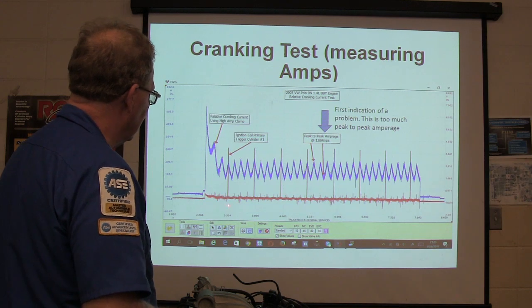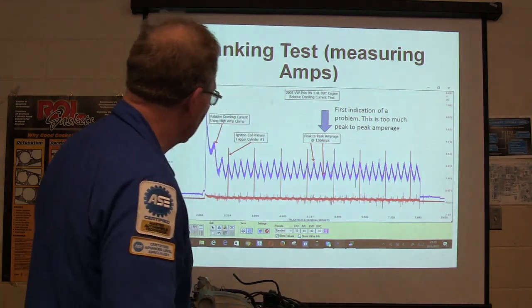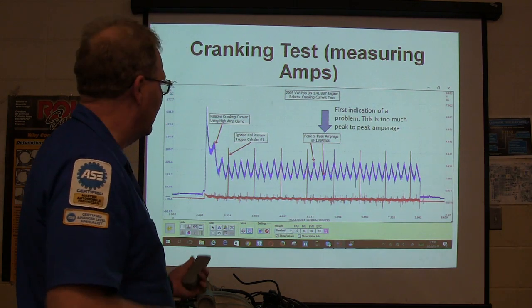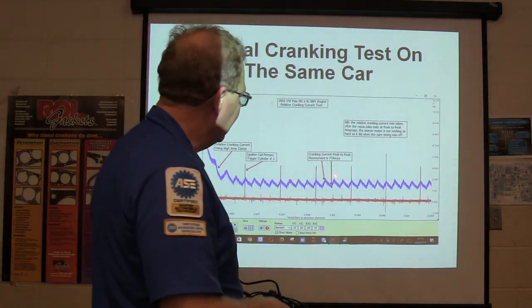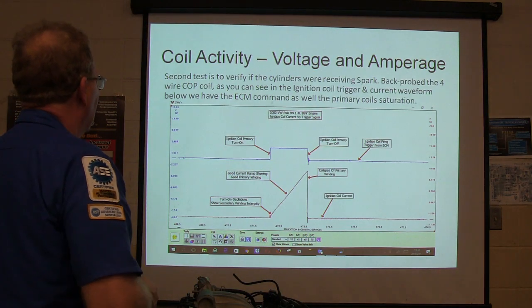Relative cranking current using a high amp clamp — you hook it up and you want a marker so you'll know where the cylinders are. Whoa, whoa, whoa, whoa — and it's a four cylinder. You see it repeating: one, two, three, four — one, two, three, four — that's it spinning over. This is what it should look like: 77 amps from peak to peak. That's what it should look like on the same car when it's doing what it's supposed to.